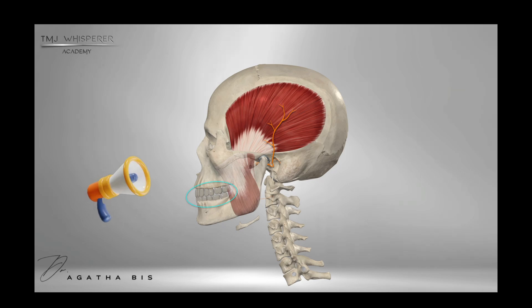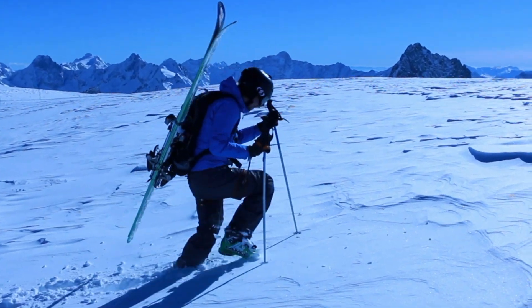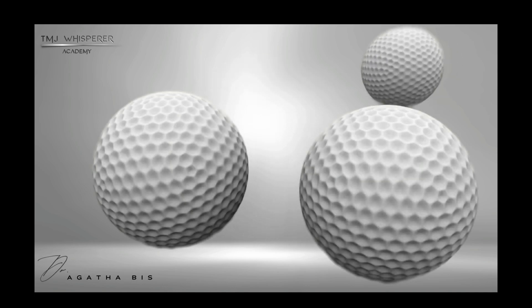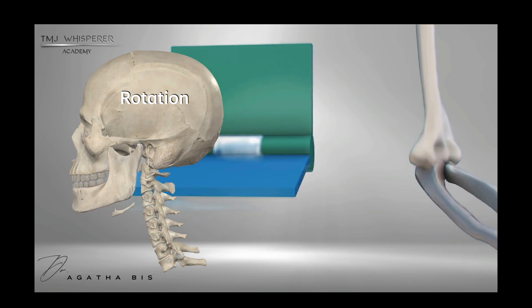Teeth. And this is going to become very, very important in upcoming videos, so please remember this. But let's get back to the basics for a second because we will get deep in detail later on. Here's the other characteristic that makes the TMJ so unique: the TMJ is a hinge and a sliding joint, meaning it allows both rotation and forward movement.